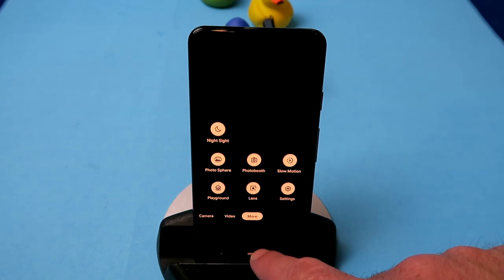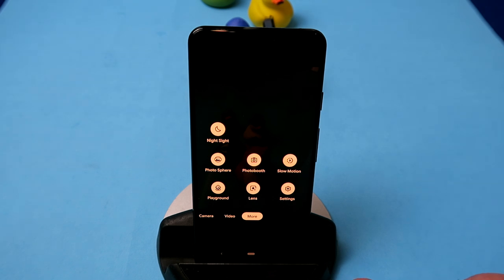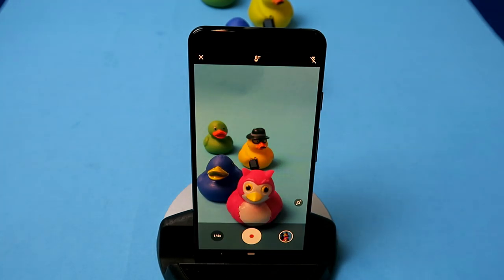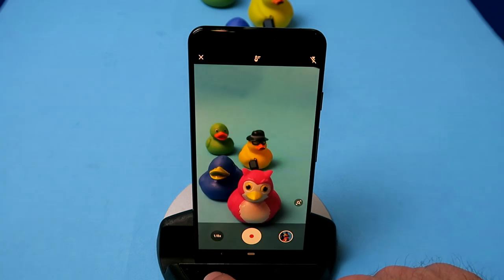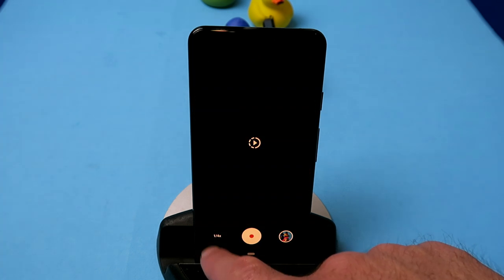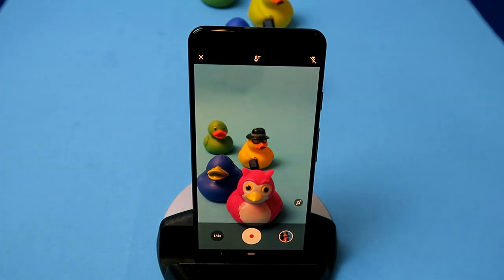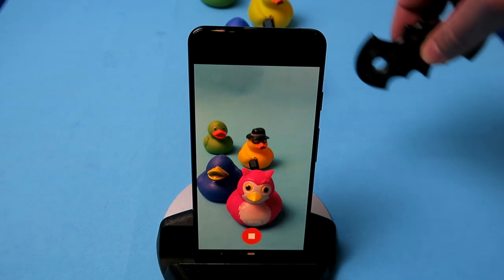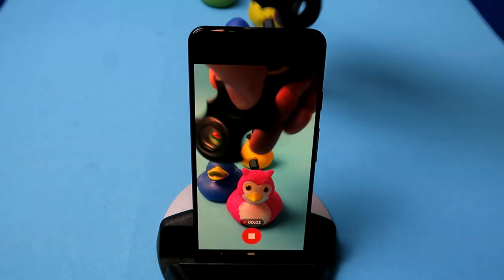Panorama works like normal panorama. Let's go into the more settings options — lots of options to play with on the Google Pixel 3. Slow-mo is a quite nice feature and a lot of people have been loving this. There are two speeds to choose from, simply select it on the bottom left. Let's get my fidget spinner going — press record and spin that spinner.